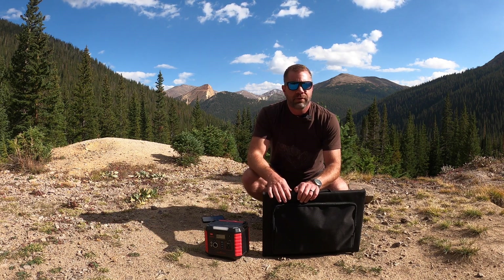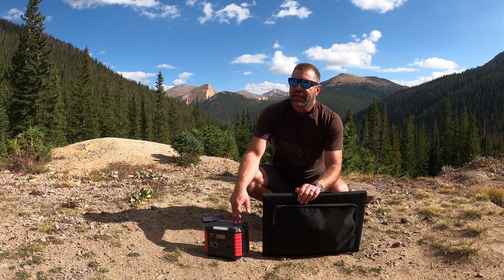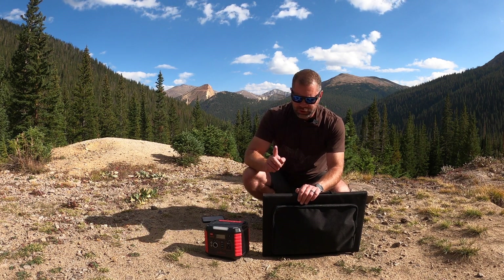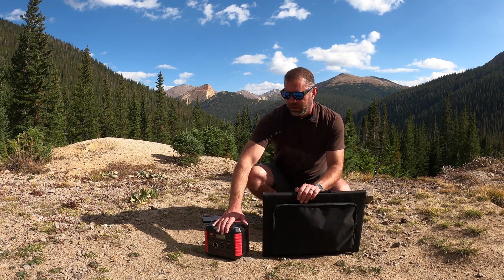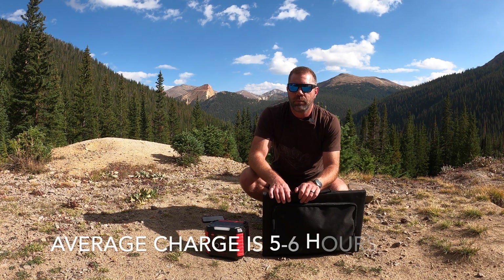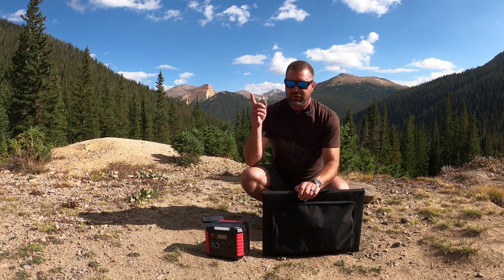What I've found is this easily charges my 15-inch MacBook Pro and GoPro, and maybe another camera, on a full charge. You can charge with the solar panel, in your vehicle via the DC port right here, or at home — I believe on average about five or six hours at home, or six or seven hours in the car.